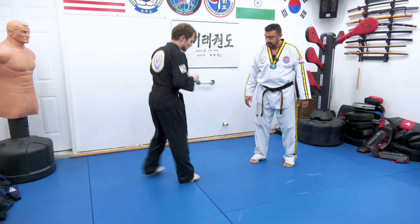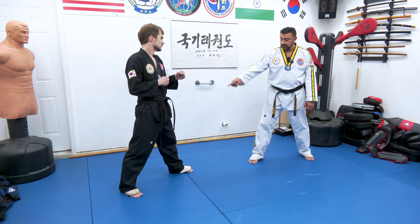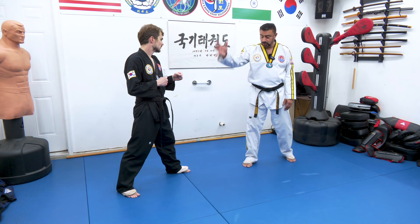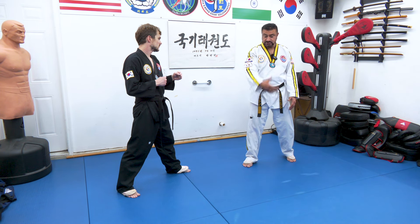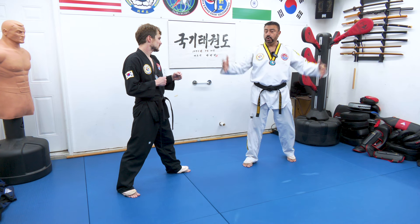Switch your leg again, Austin. Now, this is an open fighting stance where I have my right leg in front and he has his left leg in front. Now, we're both open to each other's attacks. A lot of these juicy targets, as I call them — we're open to that.